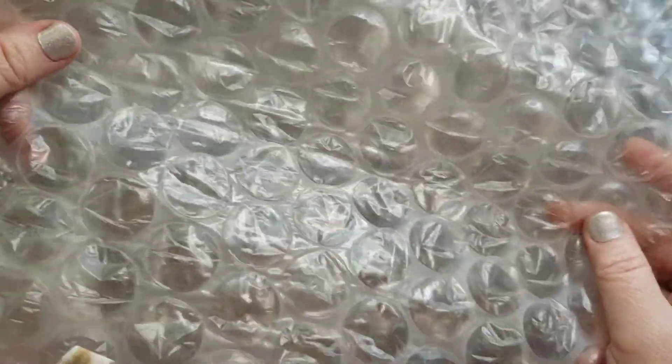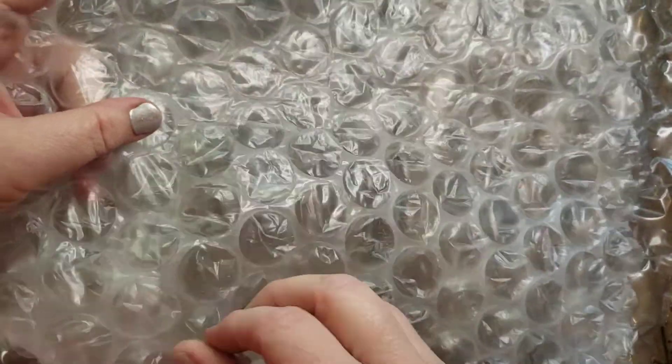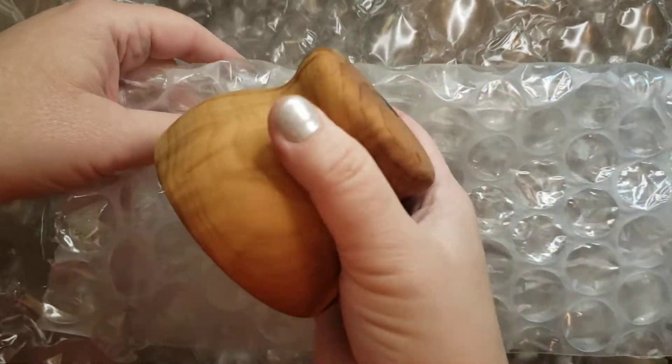Ooh, look at this bubble wrap. I finally got some bubble wrap the other day — that's like the regular big bubble wrap. I was so excited to thank Anthony for that. That was the Baron printing Baron that I got. I gotta try it. I can't do a review on it until I try it.